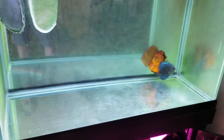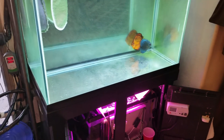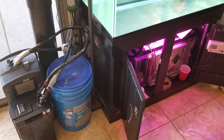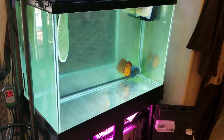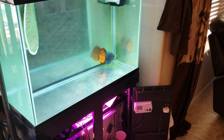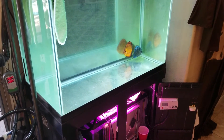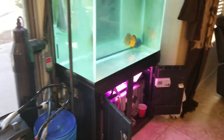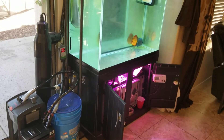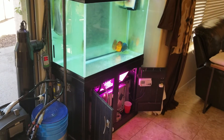Nitrates stay between two and four always since I've added the biocenosis clarification basket, and that's with feeding about three to five cubes of food a day. Probably due for another water change coming up soon. There are about 90 discus babies in there, so maybe we'll grow those out for fun and see how it goes.